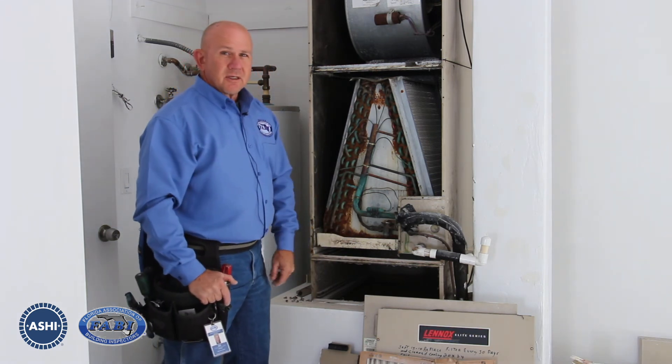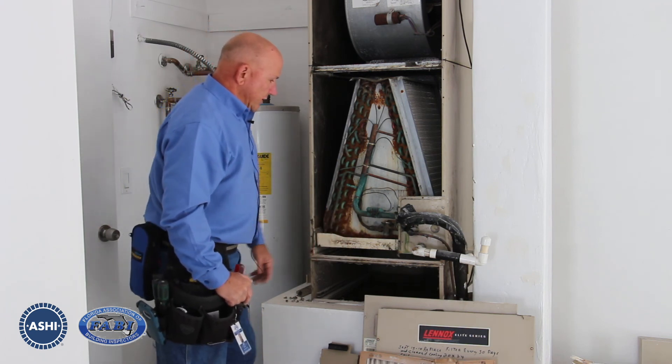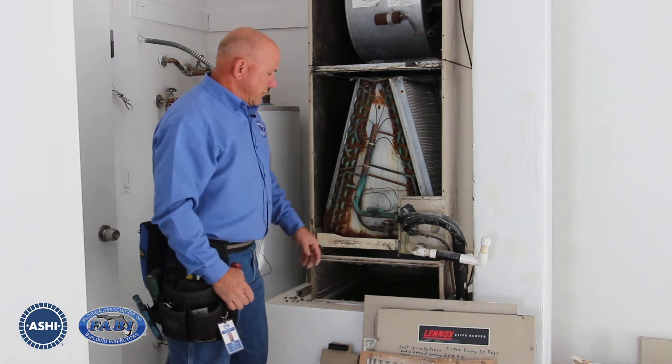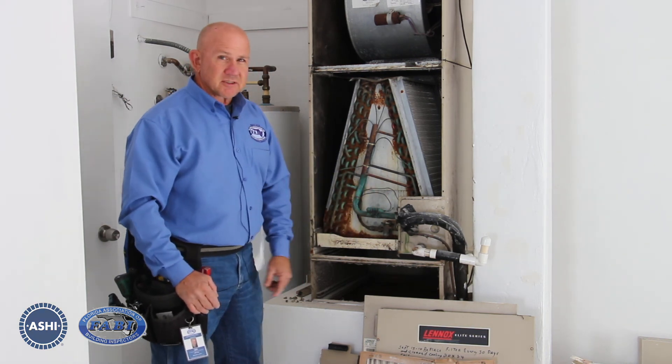This unit is beyond the end of its useful life already. We could call out some more technical deficiencies, but we've found enough to go ahead and recommend replacing this entire system.